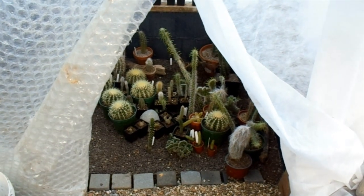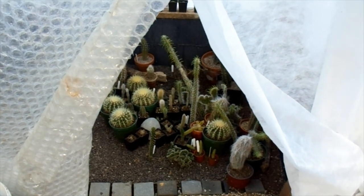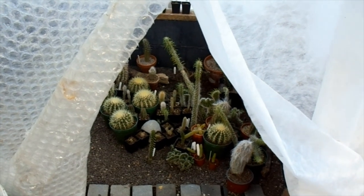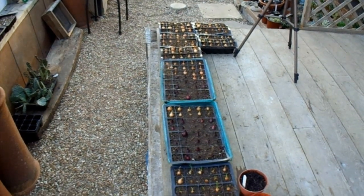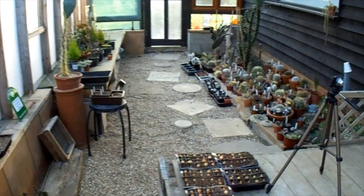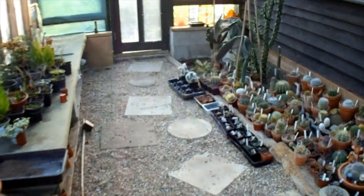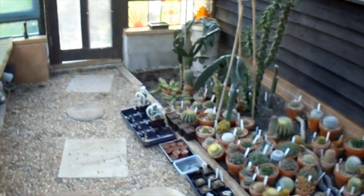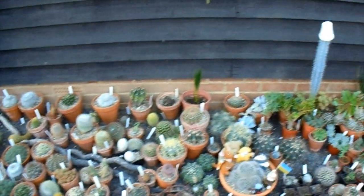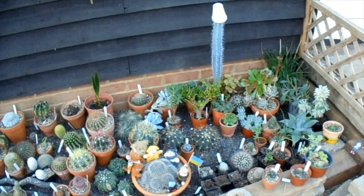Afternoon Cactus people, it's the 6th of February and it's a lovely 13 degrees in the Cactus house today so we're going to have a little look at what's going on. If this was Ziggy's fruit and vegetable channel then I'd be showing you my onions, but it's not so we're going to have a look at the Cactus instead. For once I've got the protections off today just to give everything a bit of an air — most things are looking good.